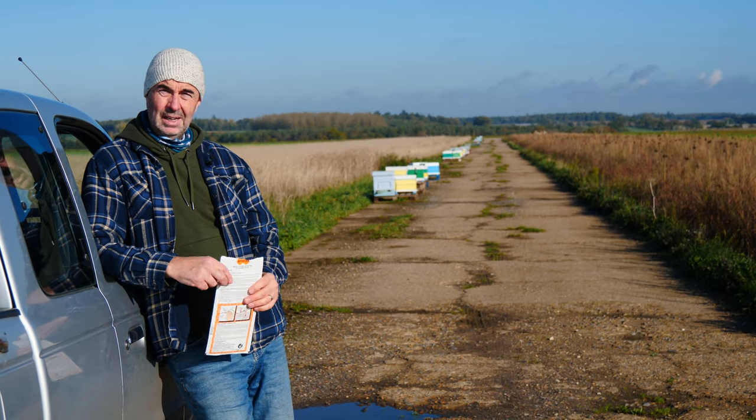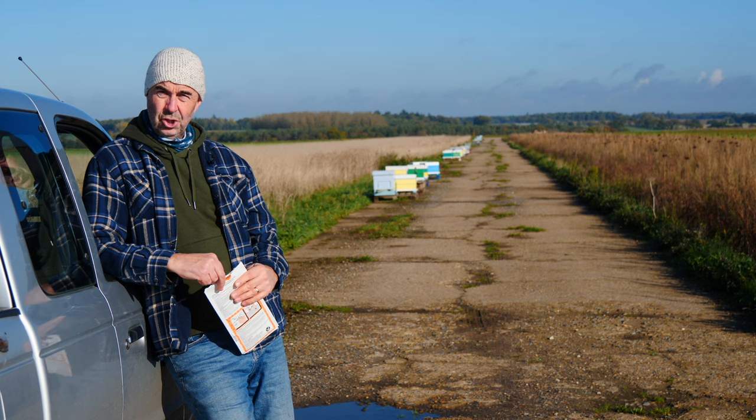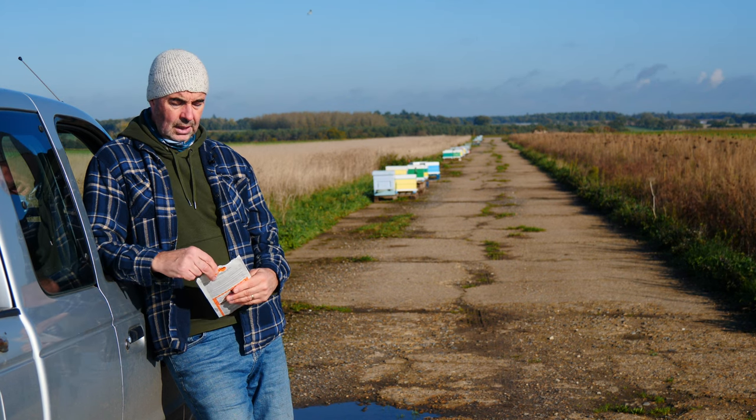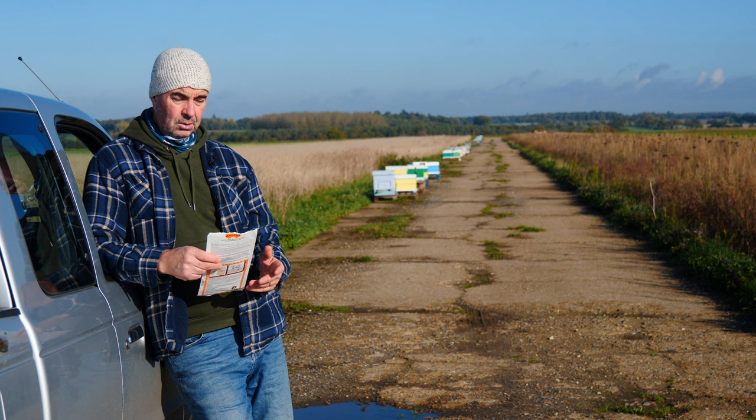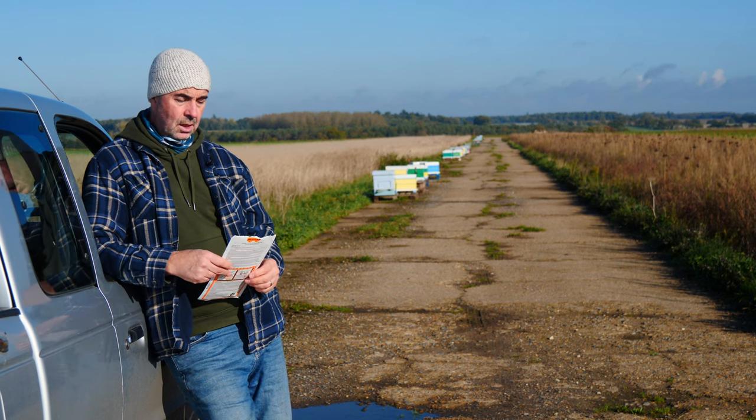Hi everyone, welcome back to the channel. We're shooting another video for YouTube and today we're out and about removing our autumn treatments from the beehives.